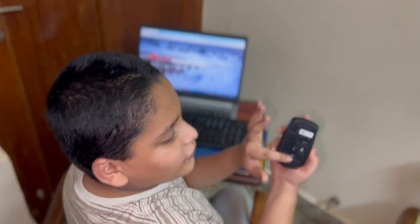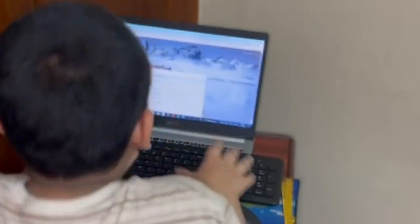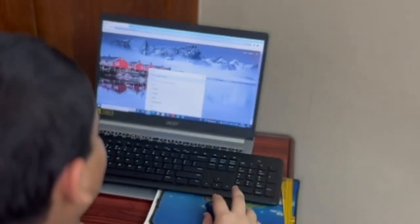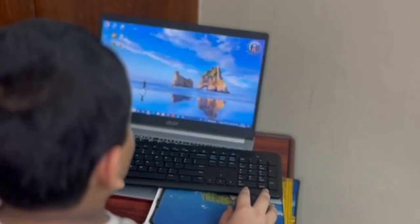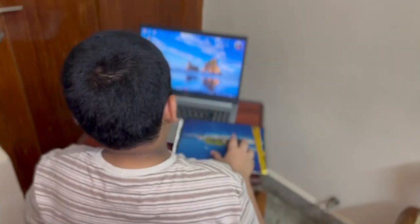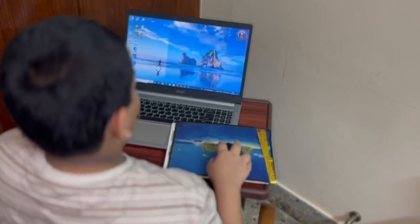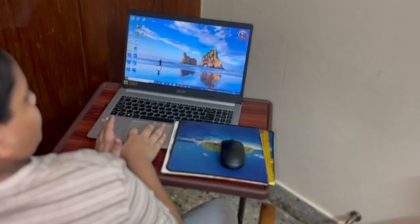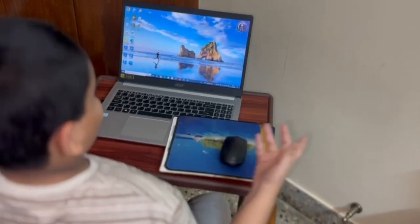So now I am using this mouse and typing on this keyboard. It actually works super fine. It is good. You can type in this and the accuracy is super — like awesome. So that covers the pros of this keyboard.